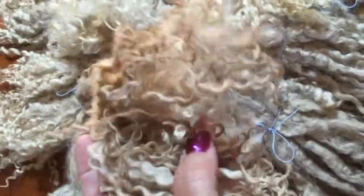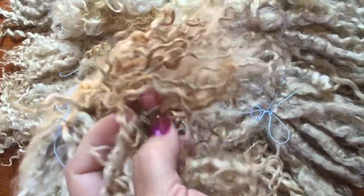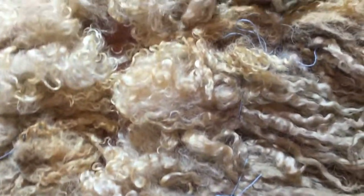You might look at it and go — it's crunchy, it's stiff, it looks like sticks. Well, it might look like that now, but I haven't tended to it yet.